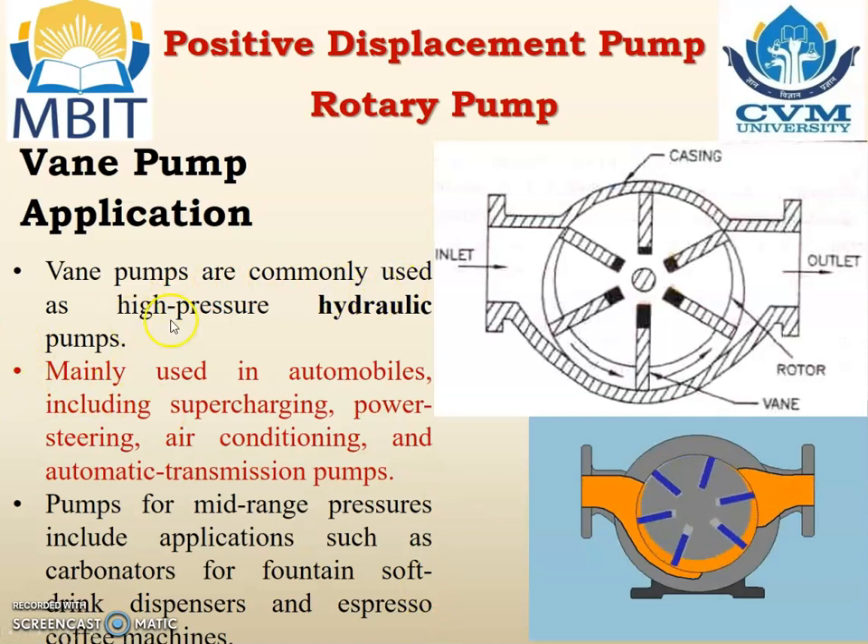Application. Vane pumps are commonly used as high pressure hydraulic pumps. They are mainly utilized in automobiles including supercharging, power steering, air conditioning, and automatic transmission pumps. For mid-range pressure, they are utilized as carbonators for fountains, soft drink dispensers, and espresso coffee machines.